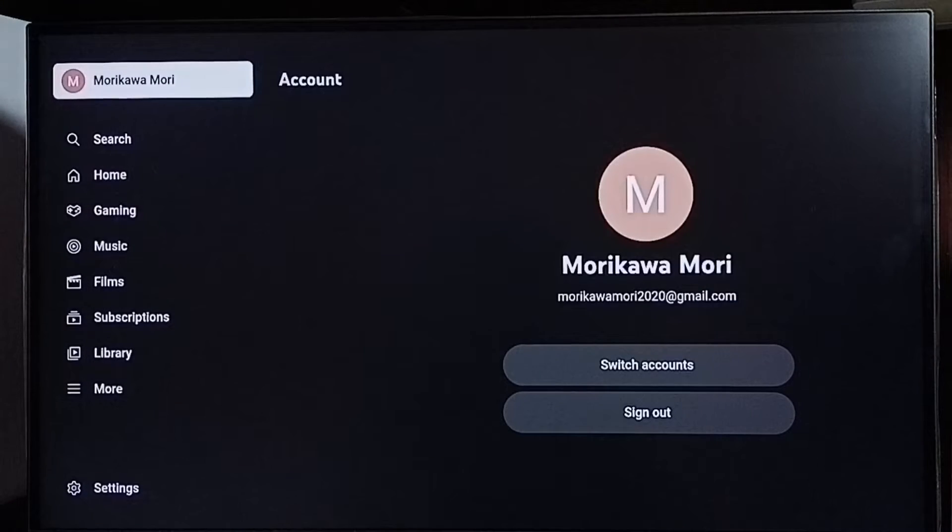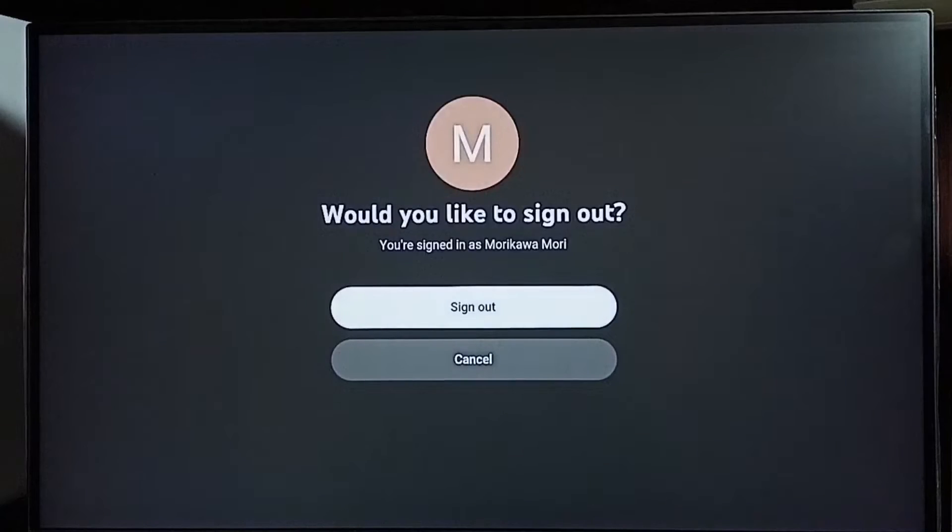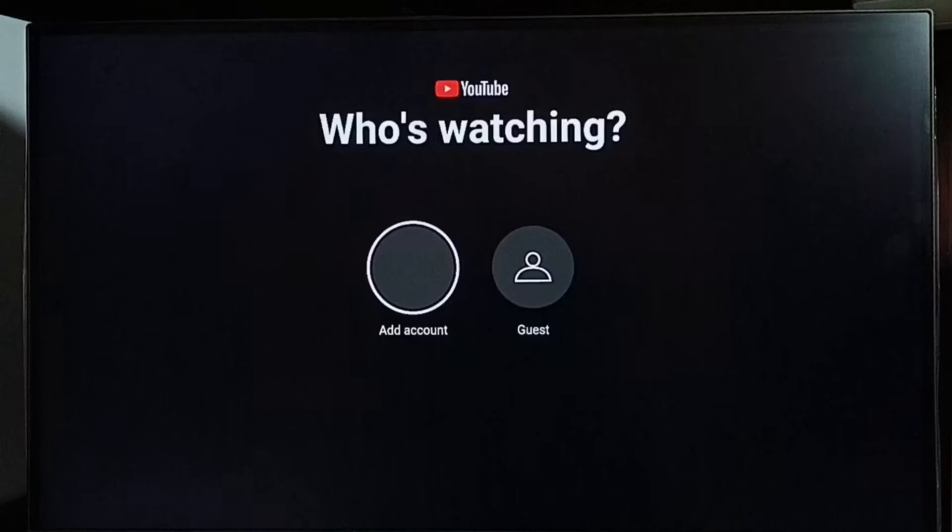On top here we can see I'm already signed in, and here we can see the sign out button. Select it, then again select sign out. Okay, done.